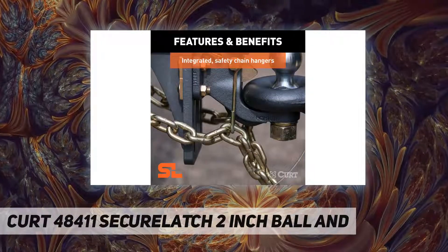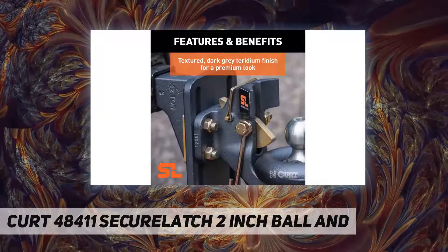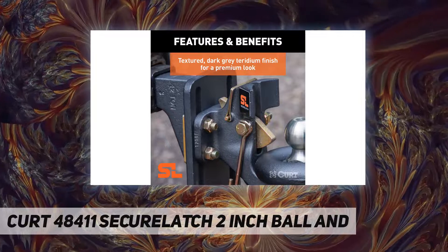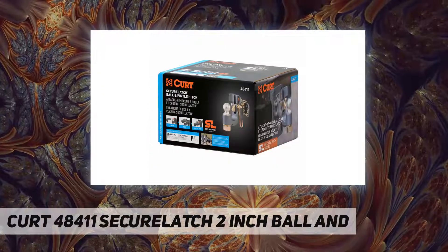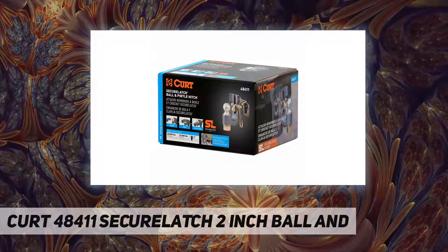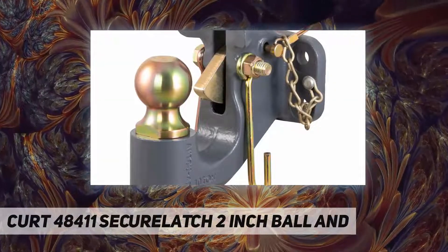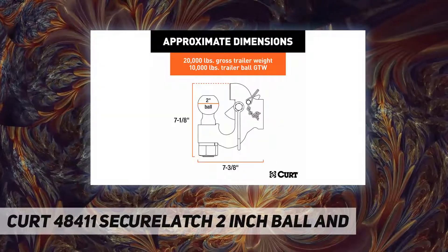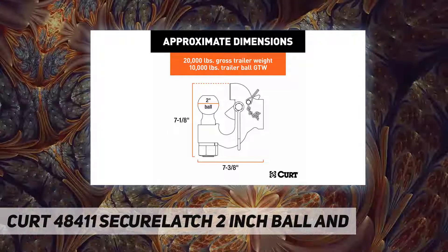Reduced chucking: This pintle hook and ball hitch is quieter and smoother than other pintle hitches. Featuring a unique cup design, it holds the ring tighter fore and aft to reduce play and chucking noise. Superior strength: the Secure Latch pintle hitch is constructed from cast iron and is tempered for superior strength and wear resistance.